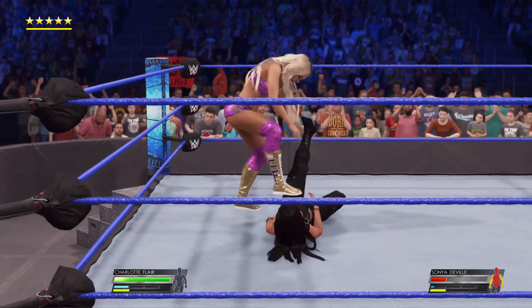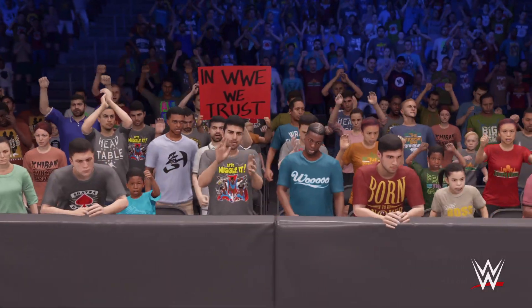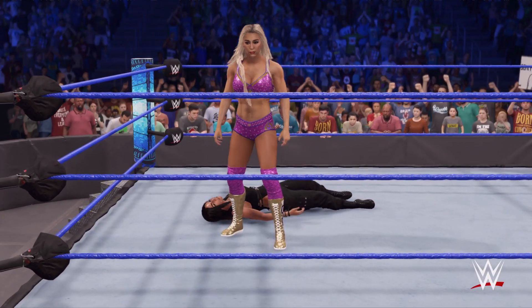Pick the leg. Oh man, that'll tear your hamstring. Look at that, embracing her adoring public. We'll be right back.